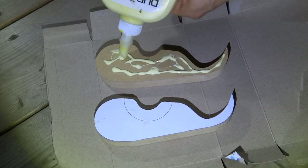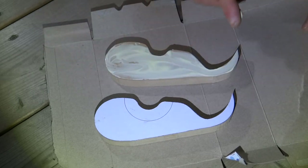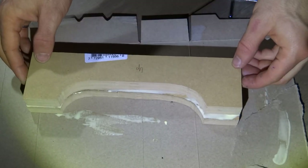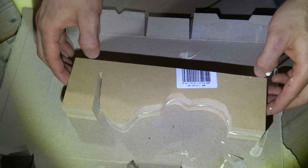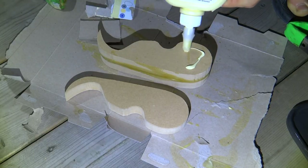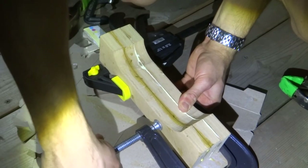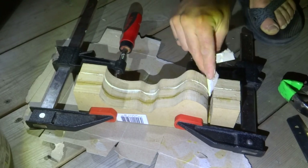I glued the layers together in stages, starting with just 2 layers at a time. Once the glue was dry enough to remove the clamps, I glued the third layer to the first two. I tried to wipe off as much excess glue as possible, especially in the really tight areas where the veneers meet, since this section would be virtually impossible to sand.